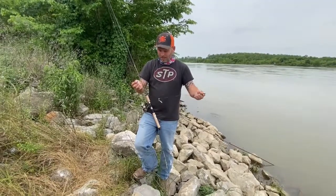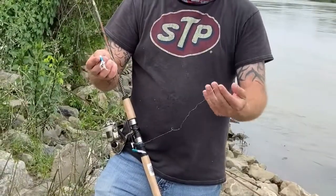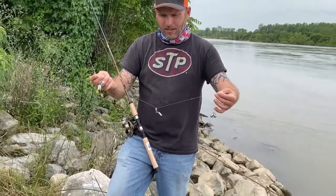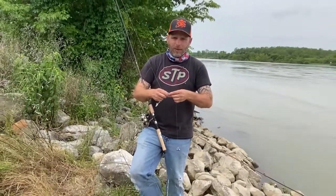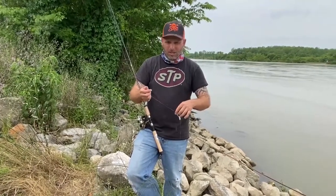All right, this setup we're using: we got two jigs about a foot apart, with a half ounce of weight on the bottom. Just throw it out there, let it sink just a little bit, and then reel it in. You're gonna have to find what color they're biting that day, so don't give up if you fish for an hour and don't catch anything.